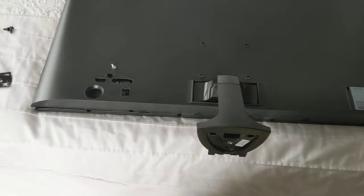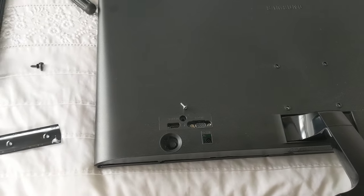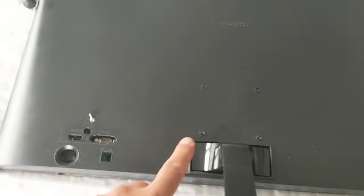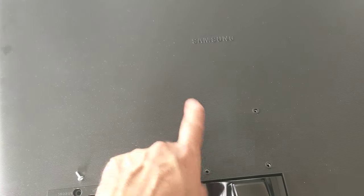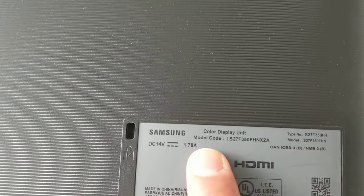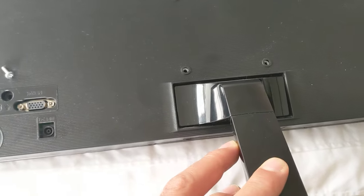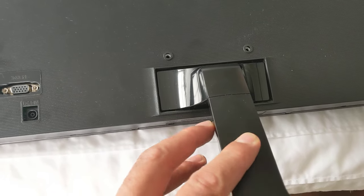Greetings. I wanted to share something with you. I was trying to wall mount my computer monitor, the Samsung — this is the serial number — but I had a really hard time removing this handle because this handle swivels and there are no screws.